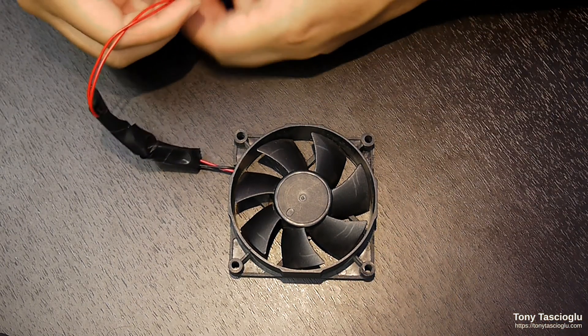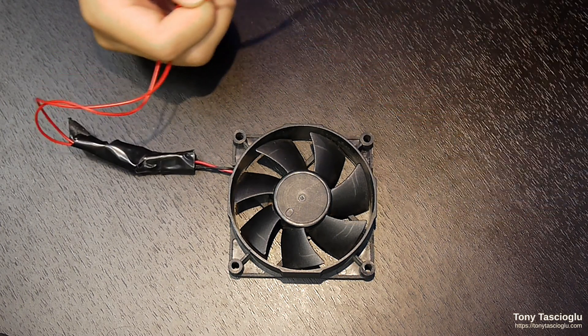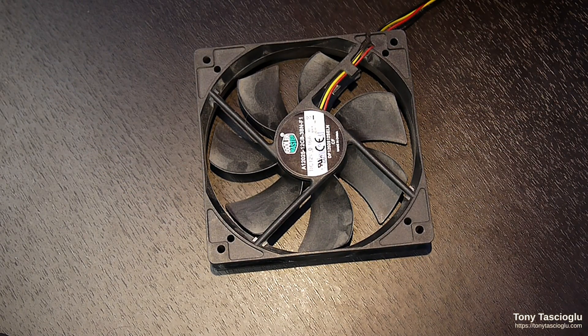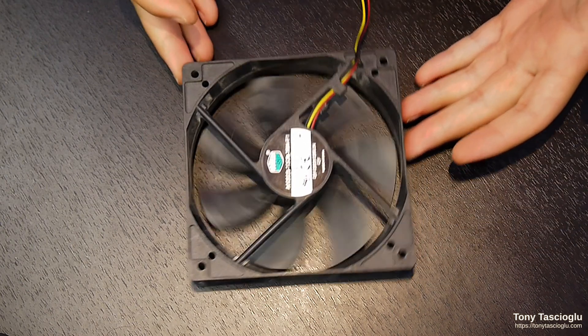Could you have gotten speed control on a two-wire fan? Absolutely. Motherboard vendors could have just controlled the voltage. But that's not how it went down. Three-pin fans almost always did have voltage control, especially on older systems. Some newer motherboards don't have the hardware for it, but your three-wire fan would at least at the time have had speed control.